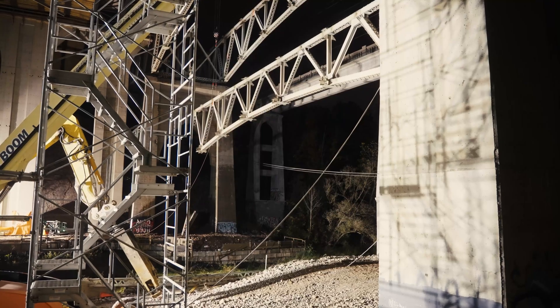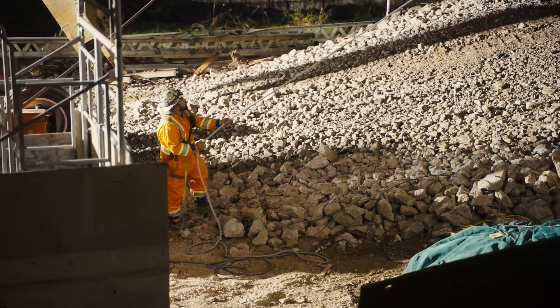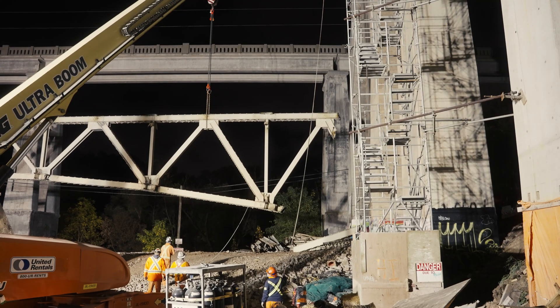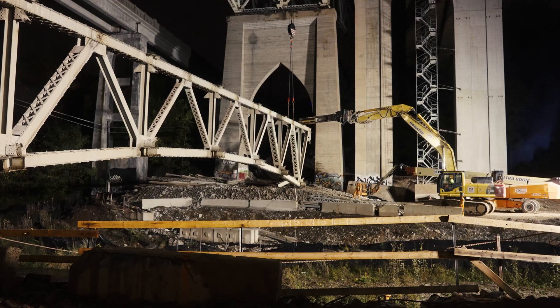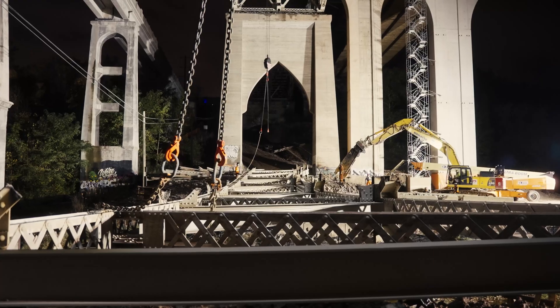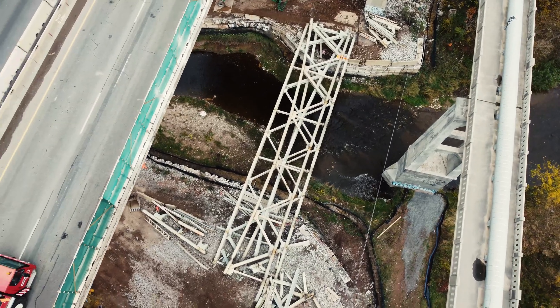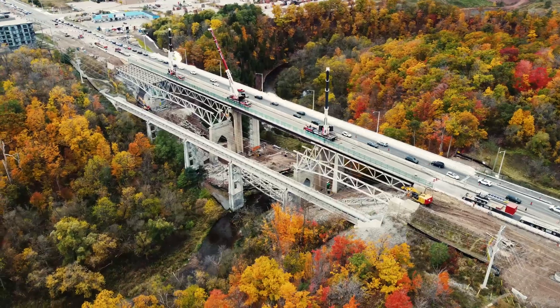We had to lower the girders down — they were 170 feet long — lower them down and lay them across the river behind me here. Then we had to piece them out and use two 50-ton excavators to bring them across to the temporary bridge, lay them down, cut them up, and get them off without getting anything in the river. And that went really well.